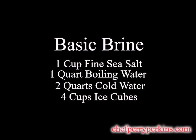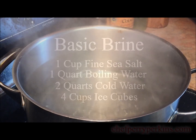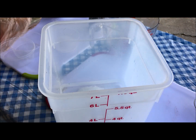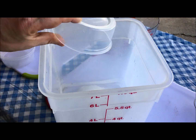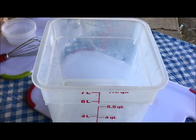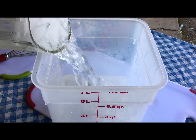Once my turkey is safely thawed, my first step is to brine it. The reaction between the meat, salt, and sugar creates a super moist and flavorful bird. Dissolve your salt and sugar in very hot water, stirring until clear. Add your cold water and your ice to chill that before adding your turkey.